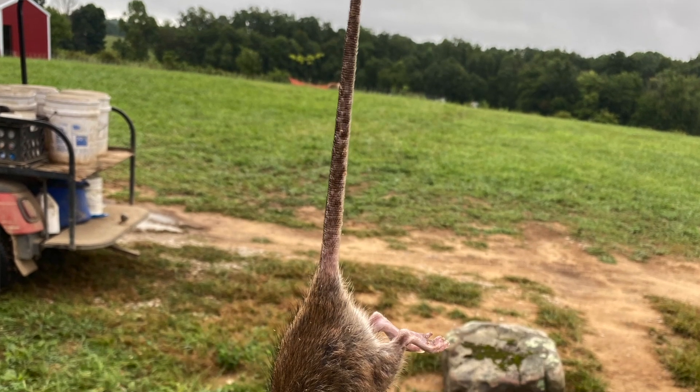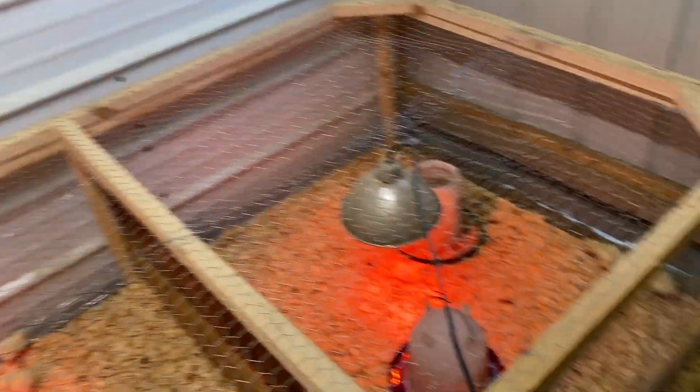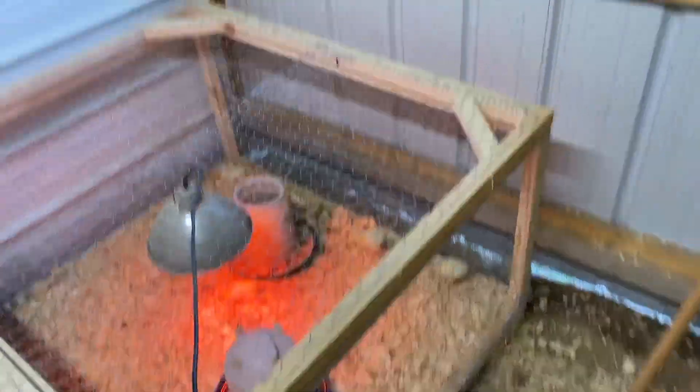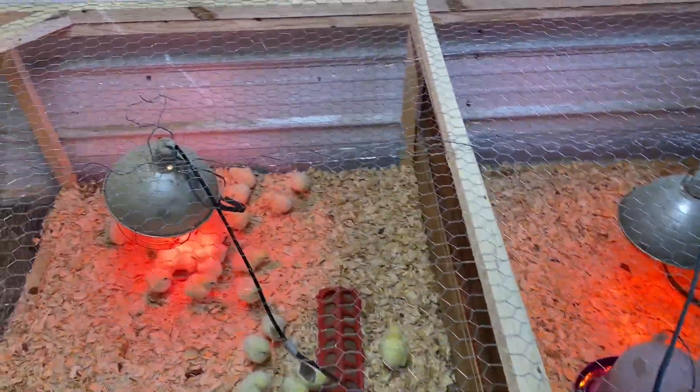Alright guys, since we are out here at the farm and brooder area, we like to share all the good things and we're going to be real and share some of the bad things too. You can see we've got some traps set out - we did have a rat get in here the other day. I've also put antifreeze down and I know everyone's going to say be careful, but nothing can get in here when I have the door shut, so we don't have to worry about other animals. I'm pretty sure I came out one morning and there was a rat in here in this cage.